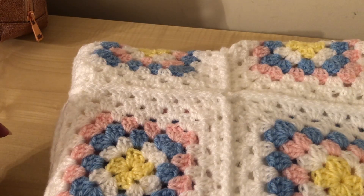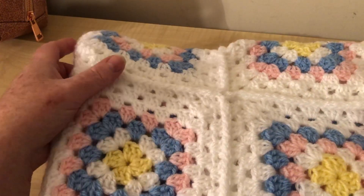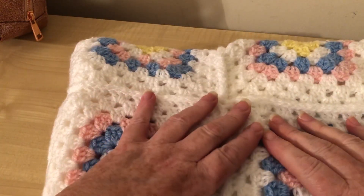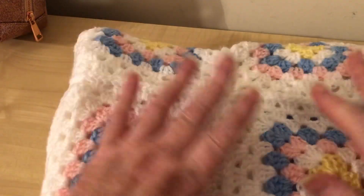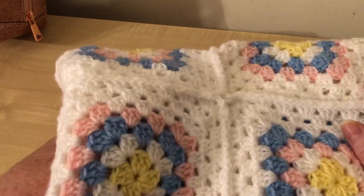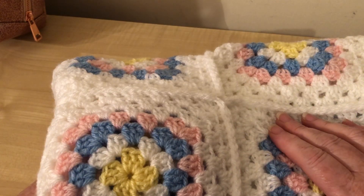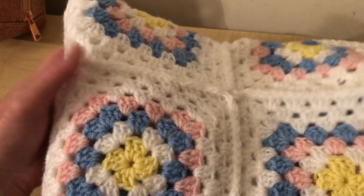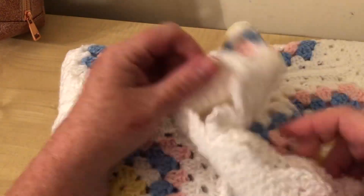Hi everyone, welcome back to Crochet Rocks, Part 4 of the Granny Square Blanket crochet along. If you haven't already, please subscribe to my channel and hit that notification bell and you'll be informed when there are new videos, giveaways, live chats, and all kinds of yarn hauls and yarny fun.